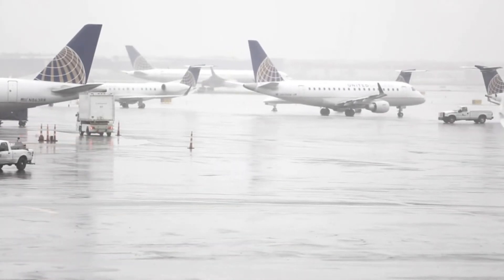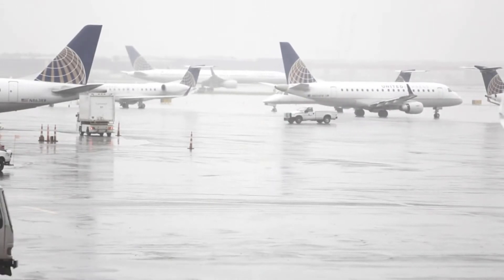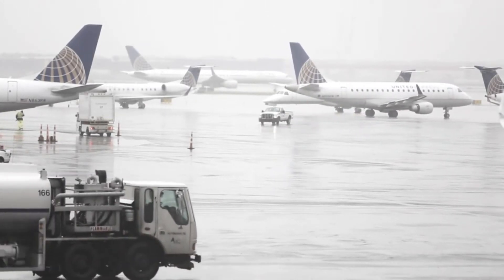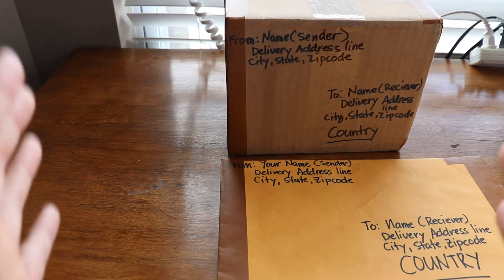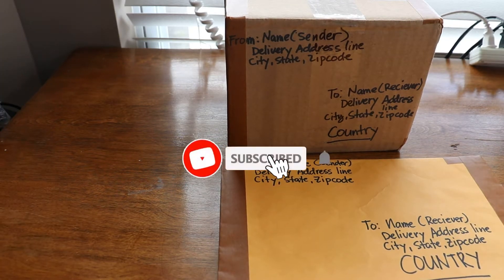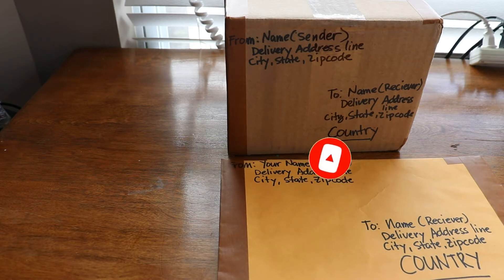Registered mail may not be processed online. It has to be brought to the retail window and be subject to inspection. You cannot process this online — it has to have the label form 200 for registered mail, and the clerk has it. They do not put that label out for the public.